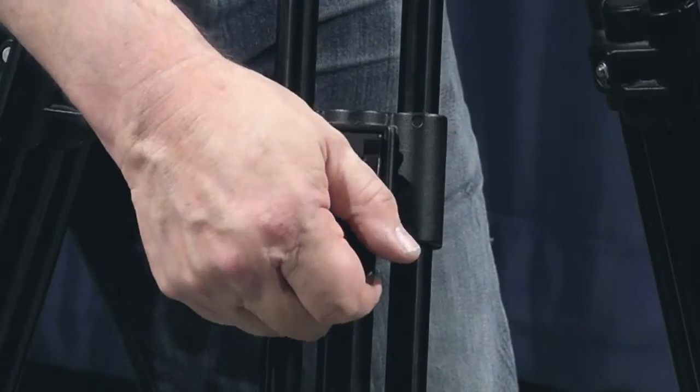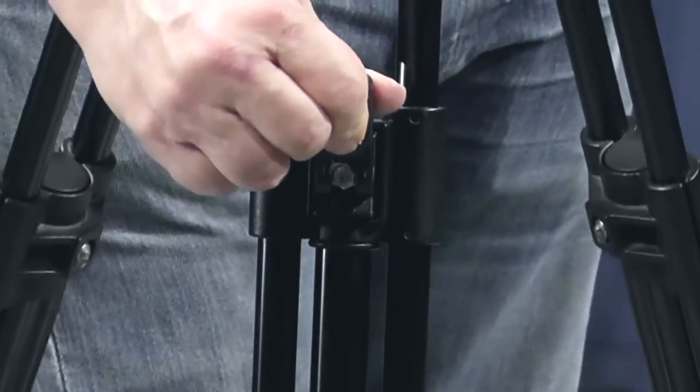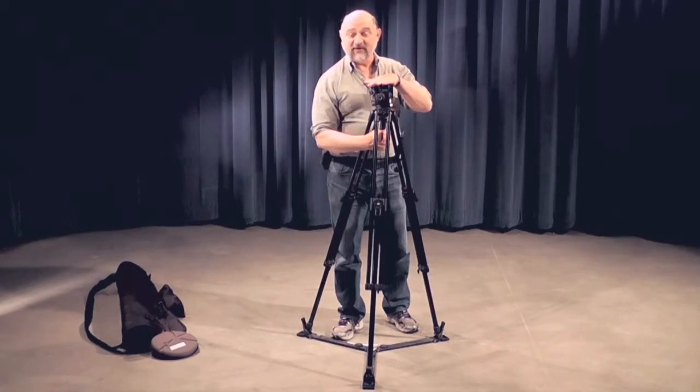Now this is a split leg tripod, where you're able to adjust the different leg lengths if the ground is uneven where you're at, and then still adjust the level of the head via the knob.